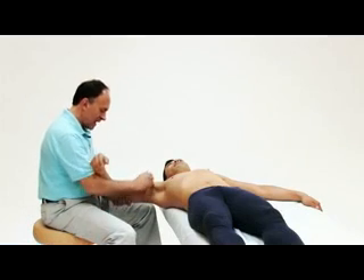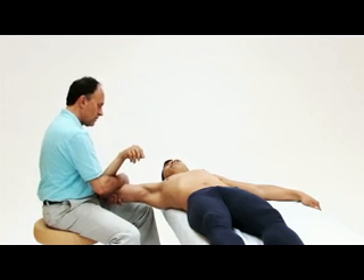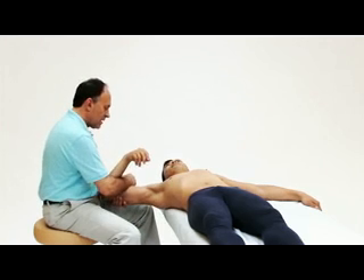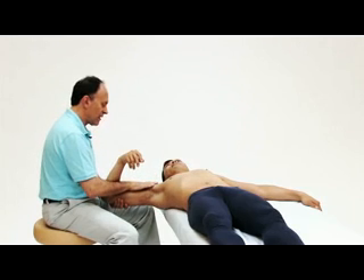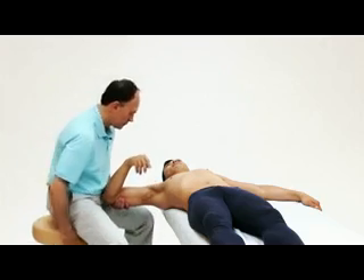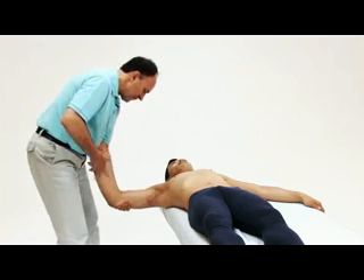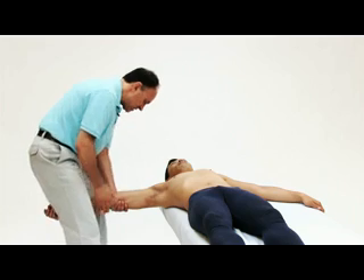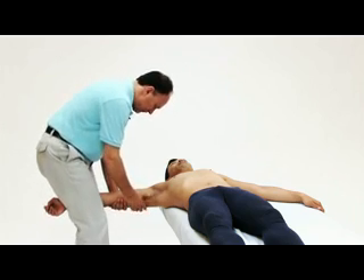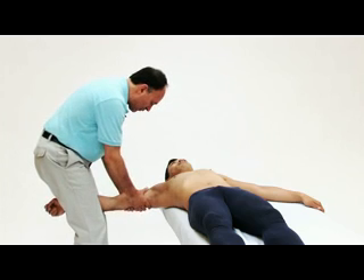Another way is I can hook around his forearm and pull back. But really the most efficient way to perform traction for the glenohumeral joint is to do it standing. The most efficient way is to place his upper extremity between my thighs. I clasp in with my thighs and I can lean back with body weight.